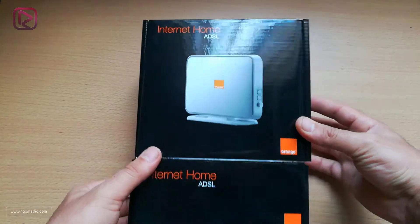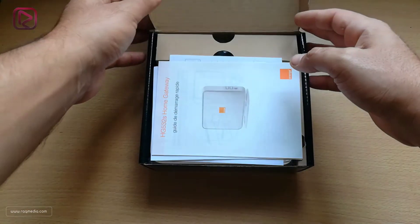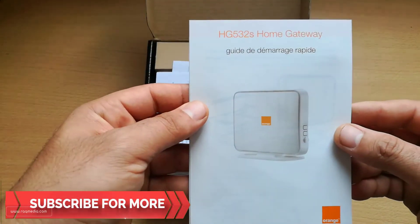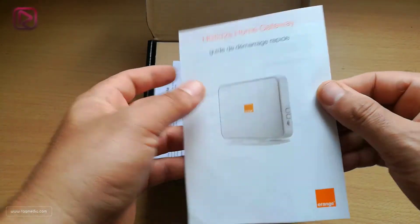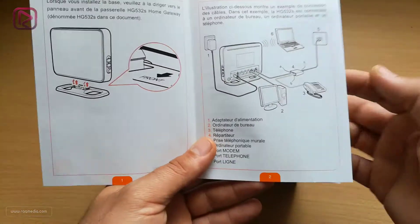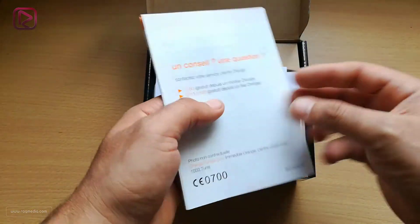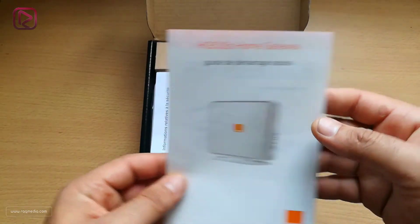Let's get it out from the box. You open it slightly and here it is. First, we have the guide for starting your device, with useful tips if you face any problems and how to install. All the details are listed there, including how to connect your router efficiently with the different options available. That was the guide.